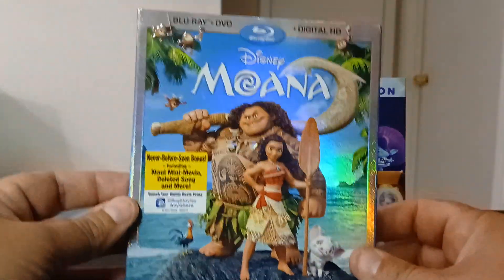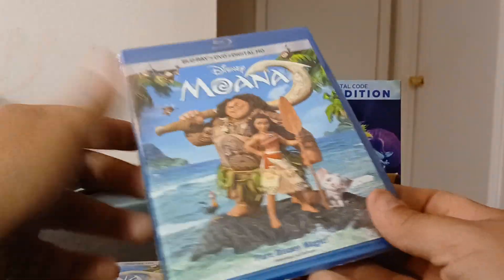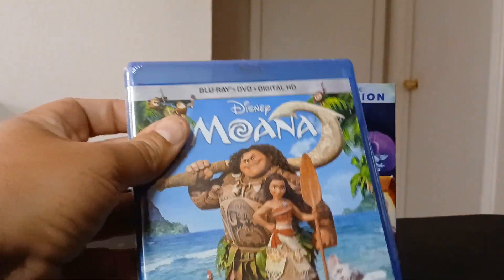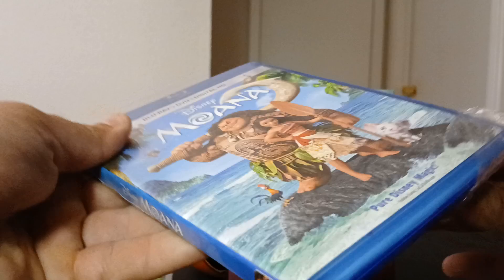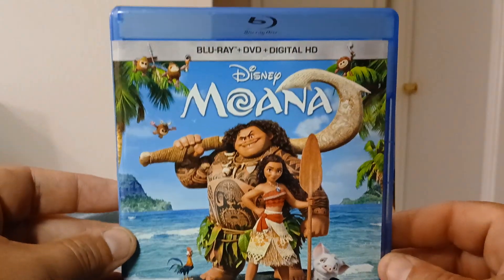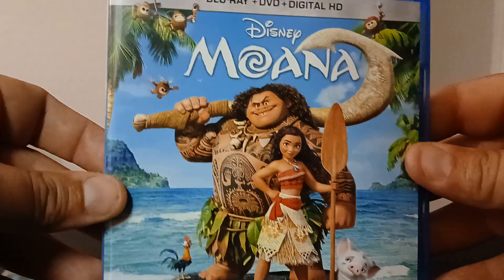I've never seen either of these, so I'm gonna open it up. I'm trying to watch all these films because I'm way behind on them — including Moana, which has Dwayne Johnson doing the voice.